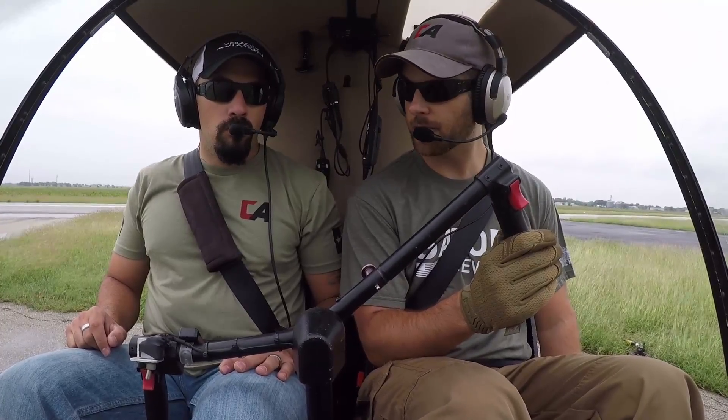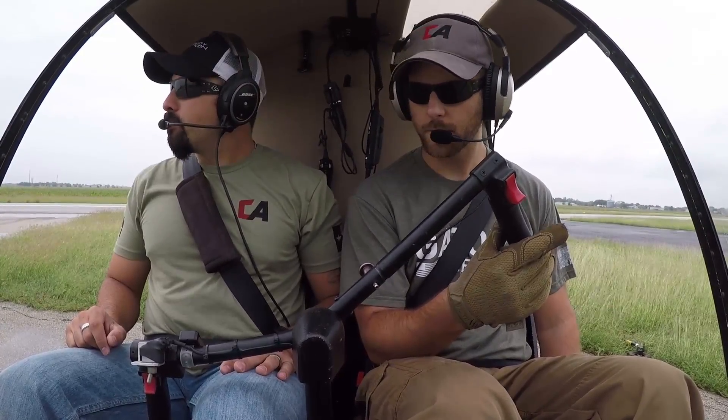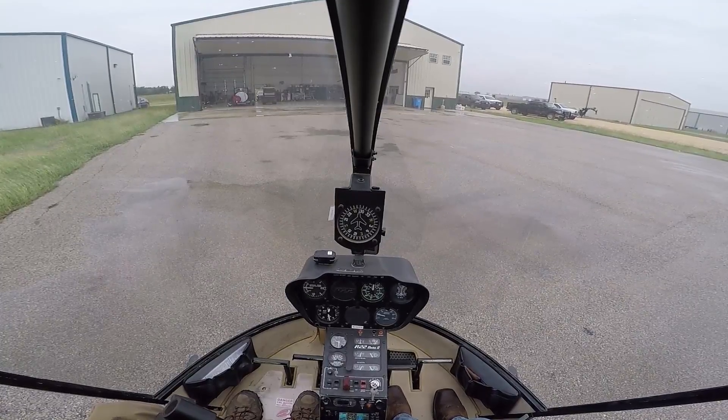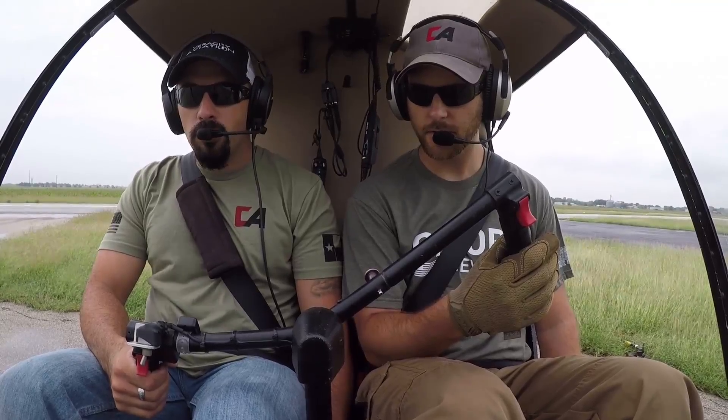Should we do all these start-ups where I'm just kind of explaining what to do? We can start that today. All right, so go ahead and make sure you've got control of the cyclic here. Okay, I have the cyclic.